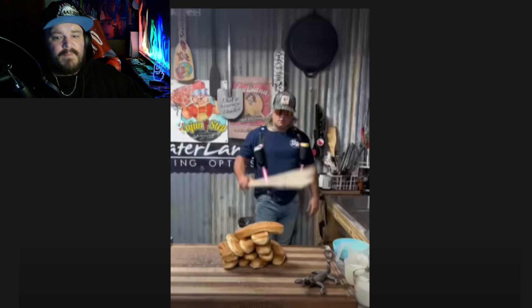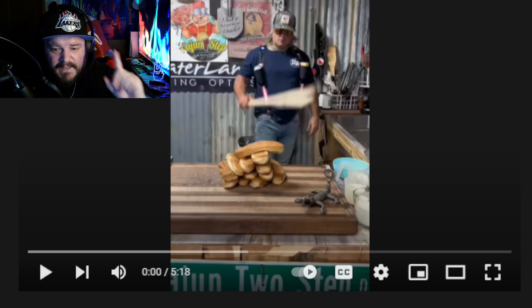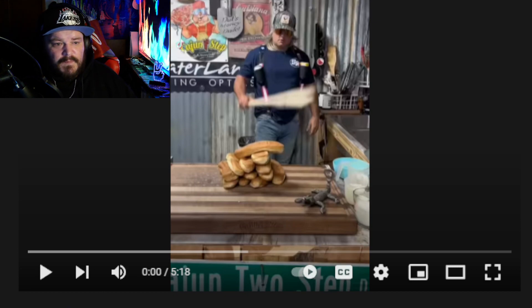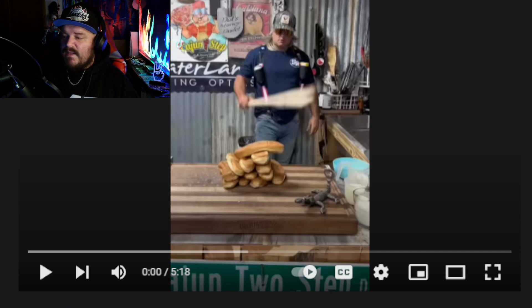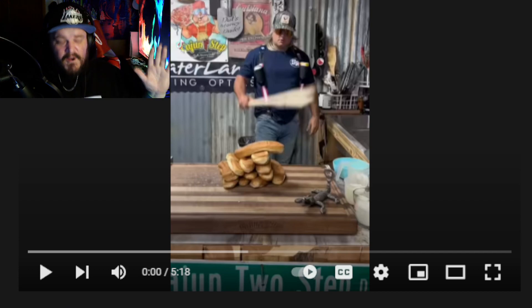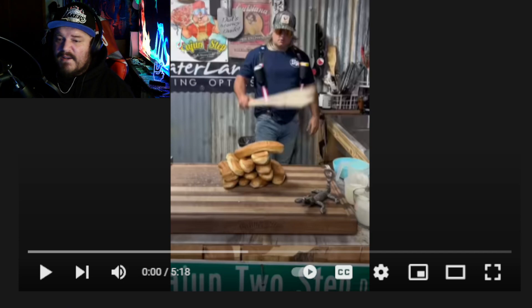What is up my Red Rebel Nation family? It is your boy Deuces. I'm back once again. Thank you guys. We are back with a video called Bread Pudding — yes, Bread Pudding — and the guy's name is Stally Cracker. Stally Cracker Official is his name. This guy is remarkable. I love this video, so I wanted to share it with you guys. Let's get right into the video.